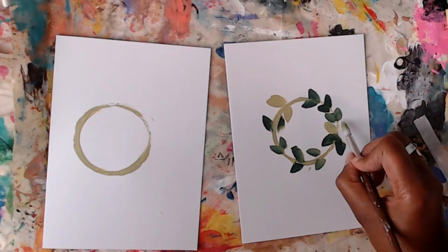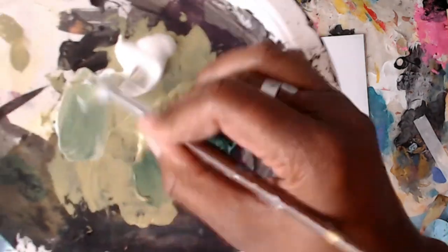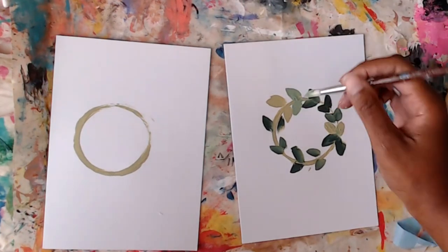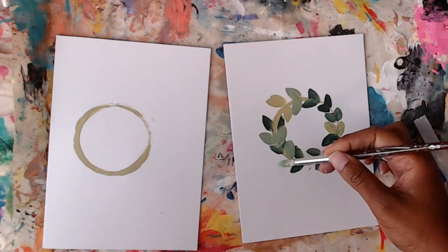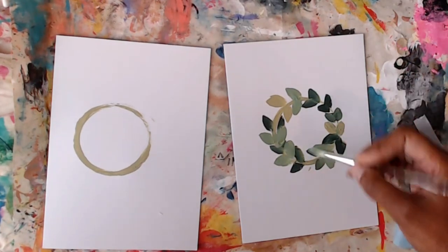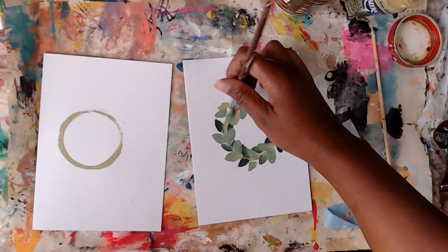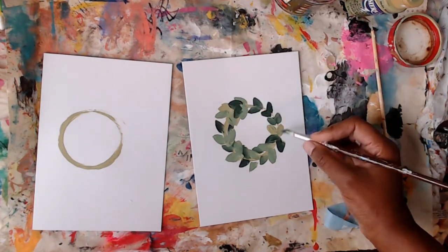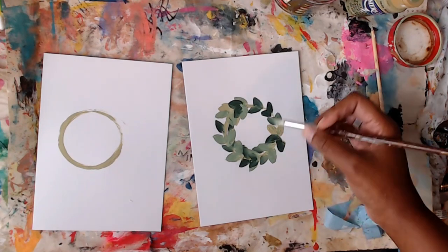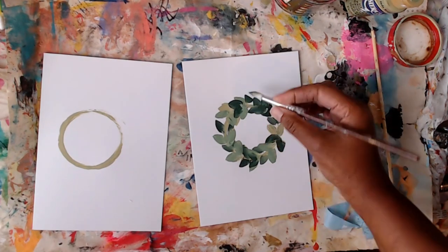Bring it in a bit closer — I just have paint on the tip of the brush and I'm slightly changing the angle of my hand. The round brush kind of does all the work for you, so you don't even have to overthink it. We'll go in and add some details later to bring it together even more. If you want, you can stop here with just the green, but I like to add extra. We always want light and dark — variation and balance are those beautiful elements of art.